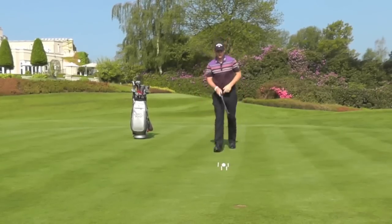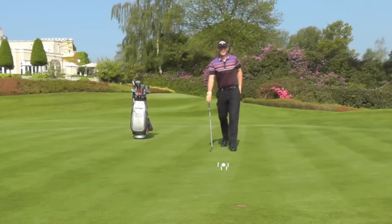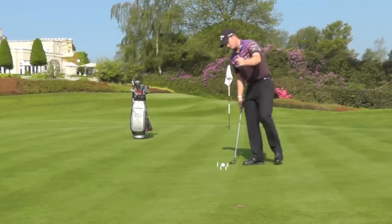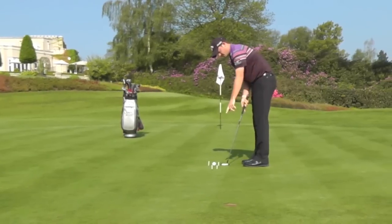You go back and look at what line you're trying to pick and adjust the T-pegs accordingly. From there you just go back into your routine and then try and hit the ball through those two T-pegs.